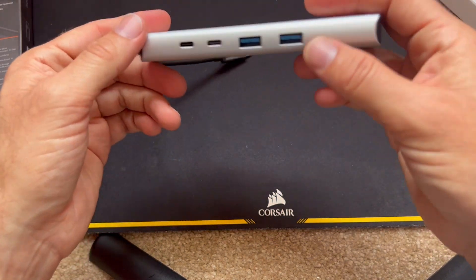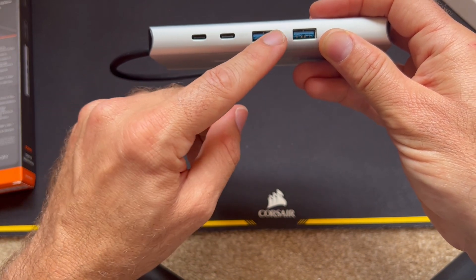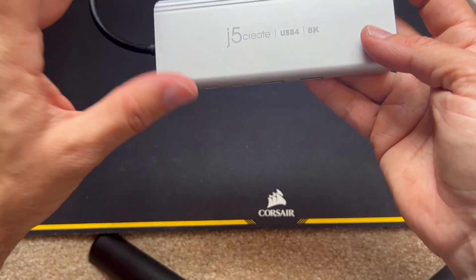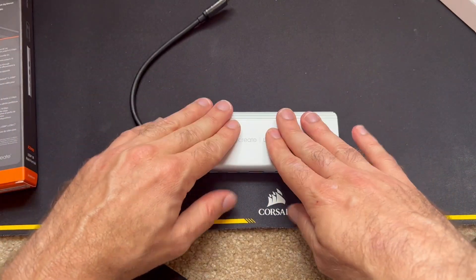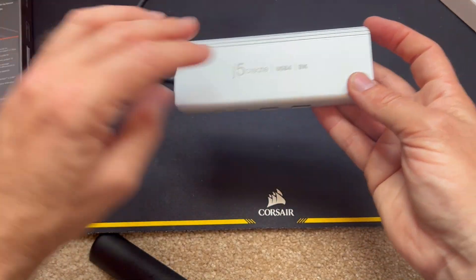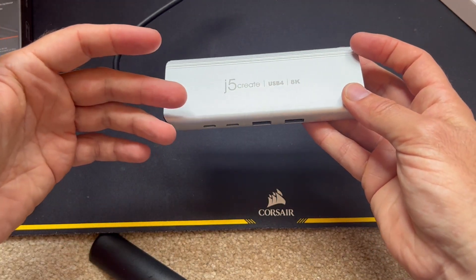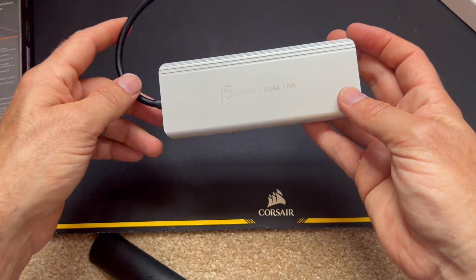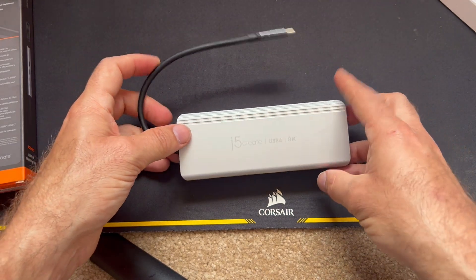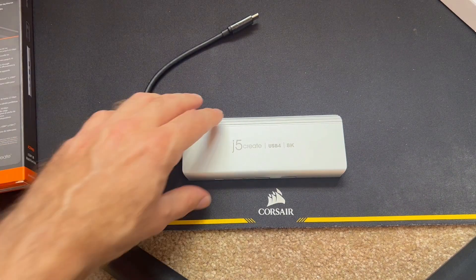We're going to be testing out its full capability. I have a number of SSD NVMe-based external hard drives and I'm going to be plugging in all three and testing out the capability. Unfortunately, I can't do longevity testing — meaning how long this can operate at full speed without overheating — which, depending on your use case, is a concern for these kinds of things. I'll be able to do short bursts and try to demonstrate that as best as I can. Let's get into testing it.